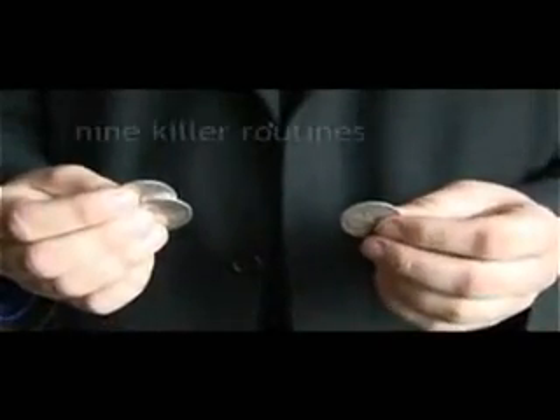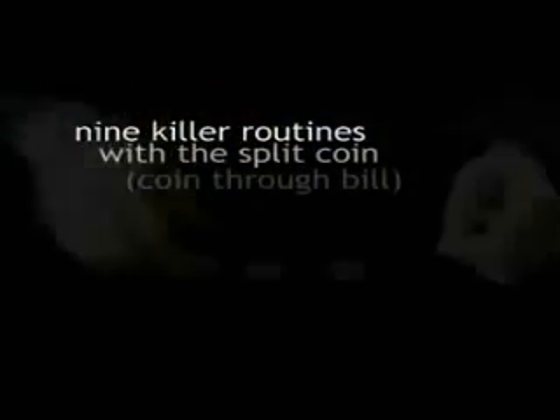This DVD was intended for you to get really creative with your own split coin. So if you've got a split coin and you don't know what to do with it, this is hopefully going to give you some ideas.